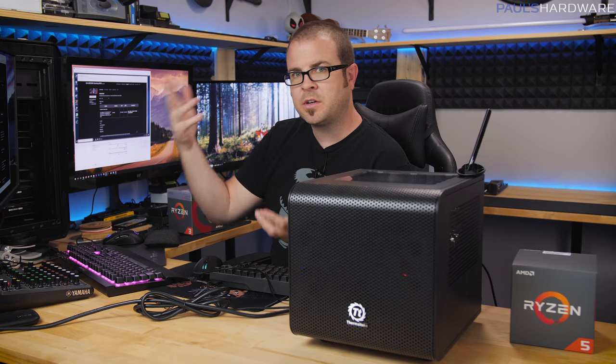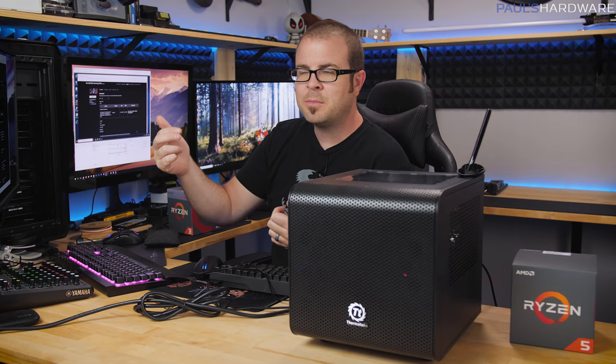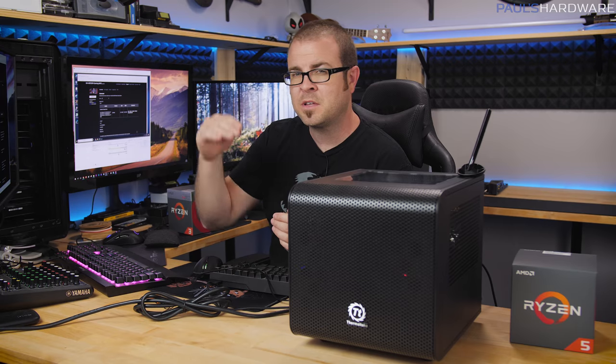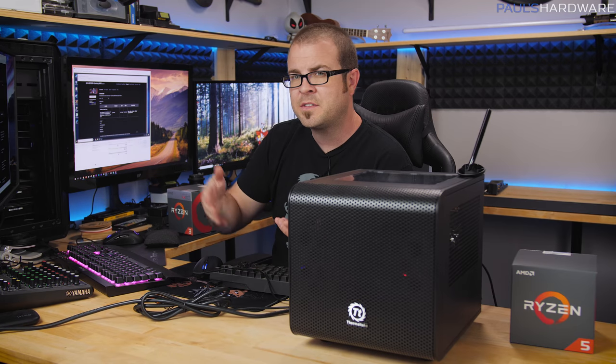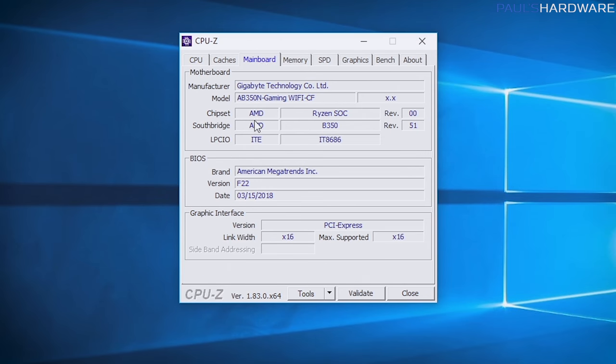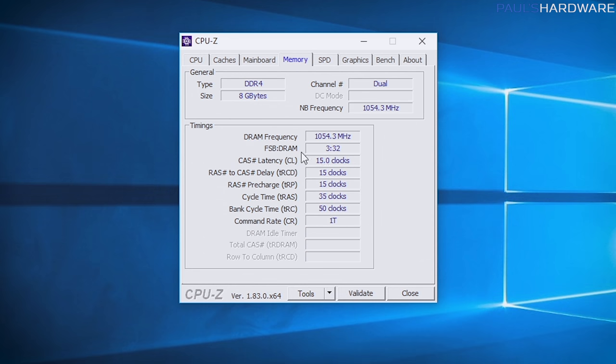After the BIOS update finished, we restarted and Windows finished its updates too. Running CPU-Z and going to the Mainboard tab, the BIOS version is now updated — we're on F22 rather than F22B. Jumping over to the Memory tab, the memory speed has dropped back to the default of 2133 MHz, which is correct. So we're good there.